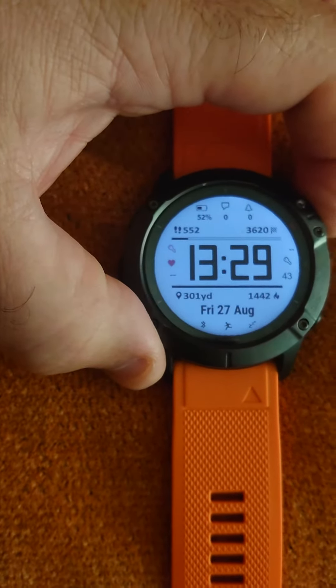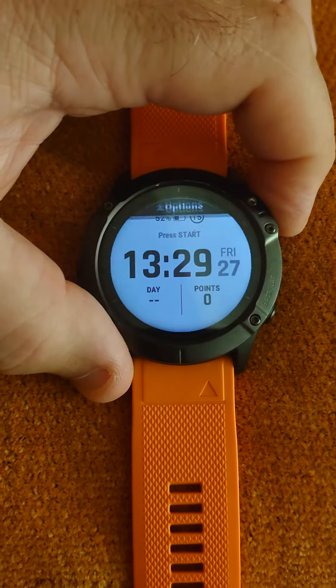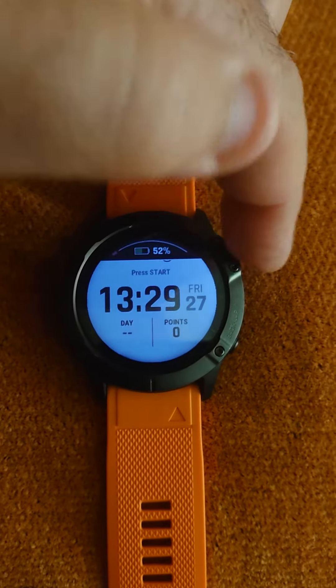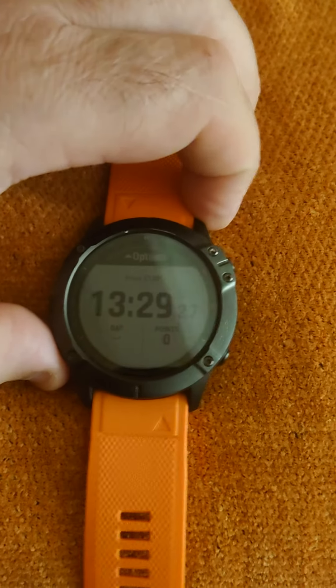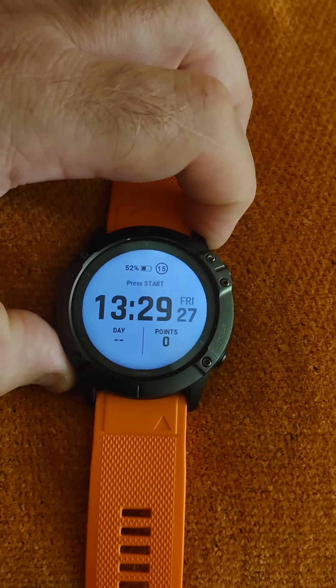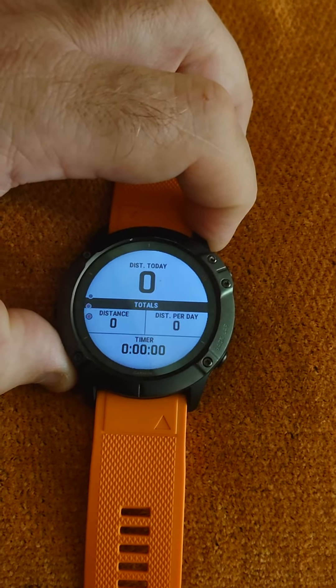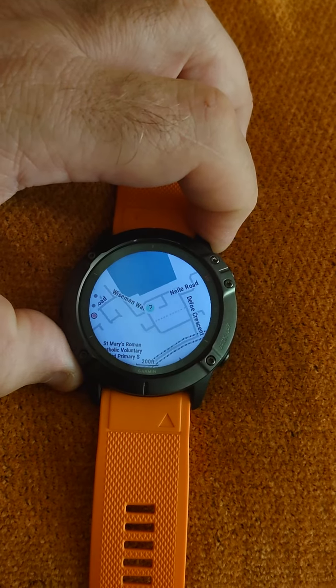I've got mine on lock screen at the moment. I'm now going to go into Expedition — I press that by going on there. Mine was automatically on Expedition, so you'd have to scroll down to Expedition. Once you scroll down, you can scroll through these various settings.